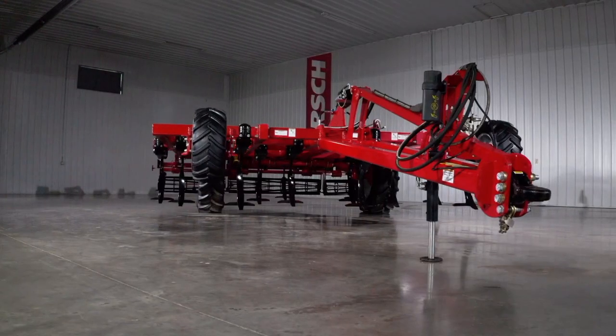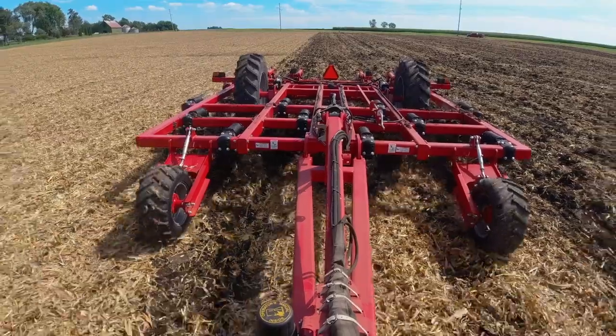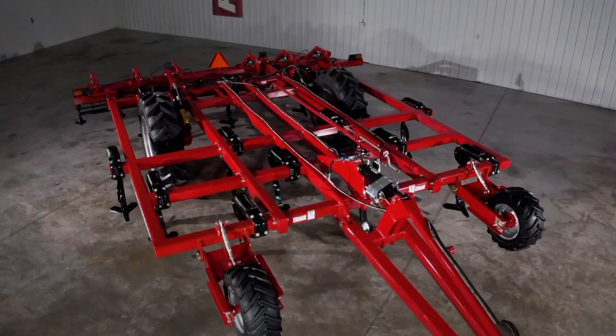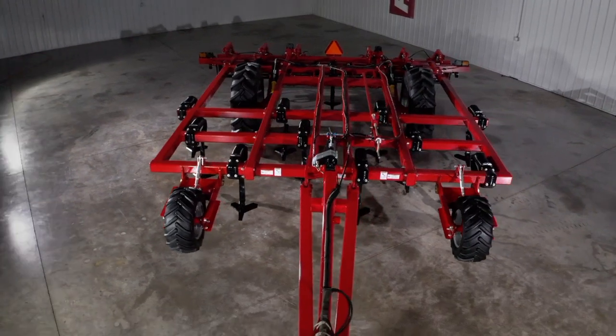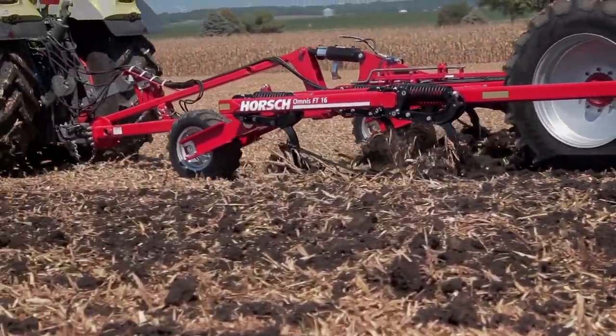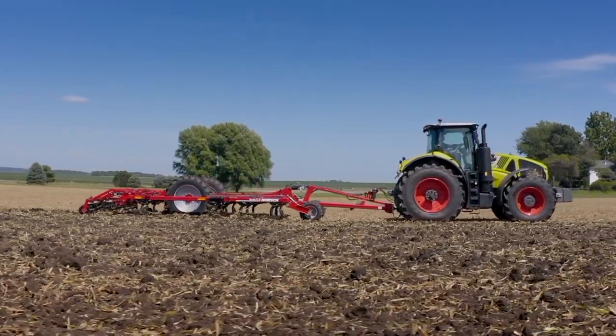The mulch mix system combines perfect geometry with proven trip mechanisms, shanks, a wide selection of points, and wing sweeps for superior primary tillage. Unlike other primary tillage tools, Omnis FT has the versatility to work at shallower depths of 5 to 6 inches while still achieving the same thorough horizontal fracture as running at deeper depths, normally around 10 to 12 inches.